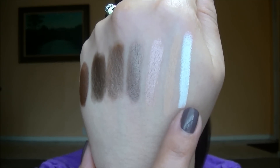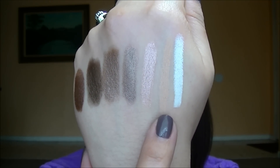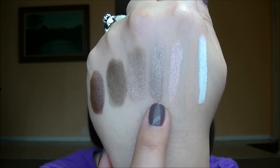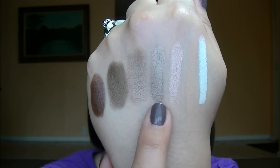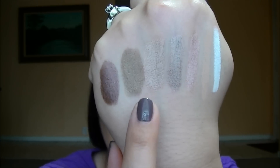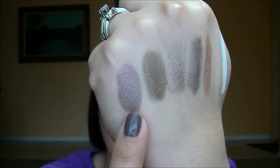Let me show you all the swatches side by side quickly. We have NYX's Milk, Jordana's Continuous Almond, Milani's Champagne Toast, Sephora 04 Taupe, Makeup Forever 20E, Jouer Baroque, and Laura Mercier Amethyst.